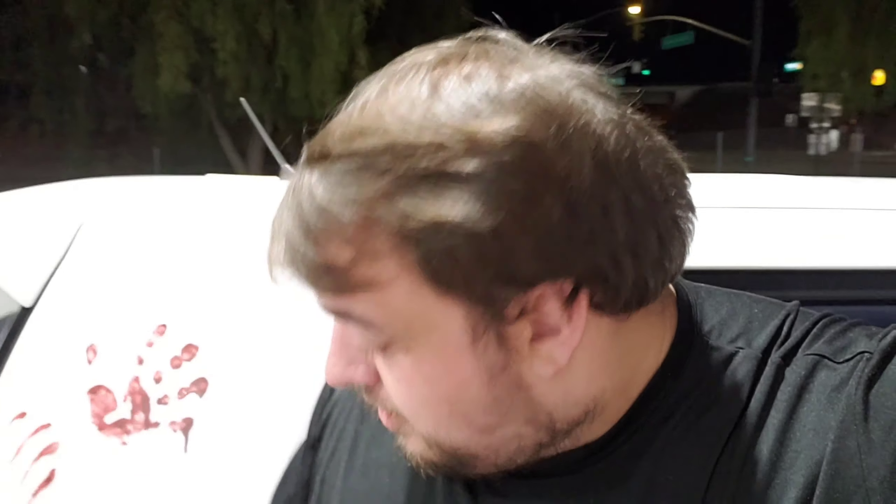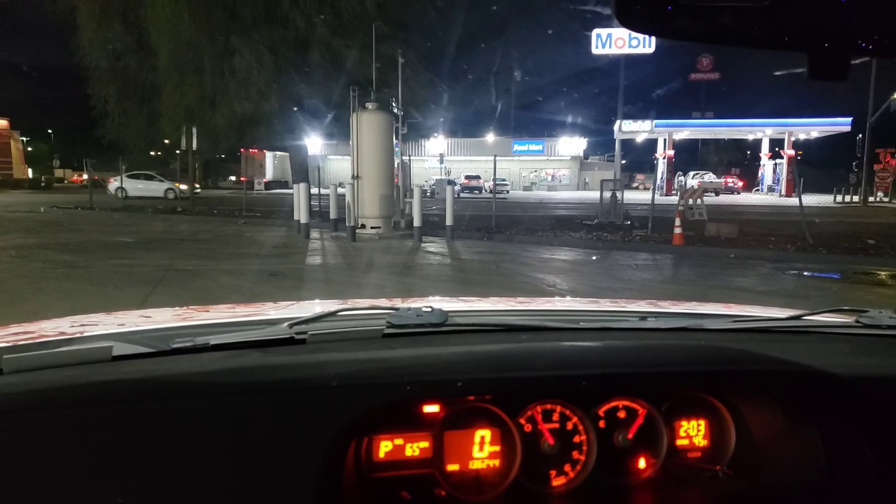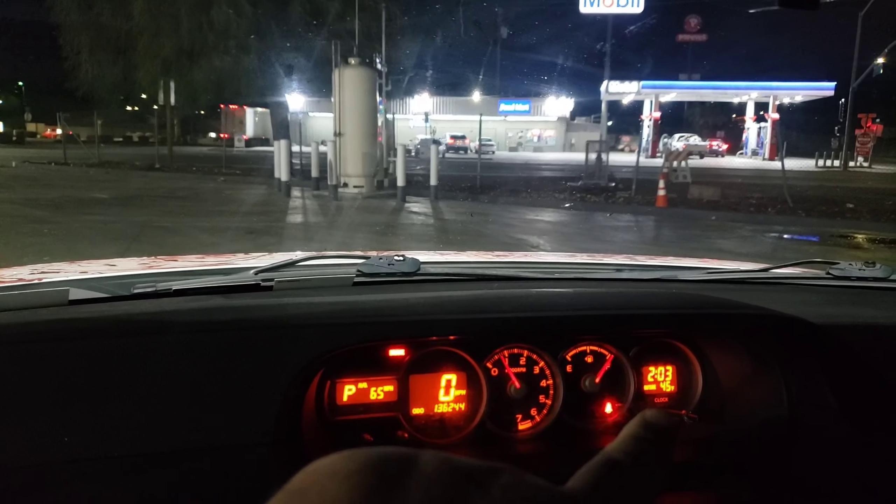Alright, so we're now in California. Getting gas, and gas out here is super expensive, so that kind of sucks. Now we're waiting. It's 2am and it's technically 103 degrees here in California.